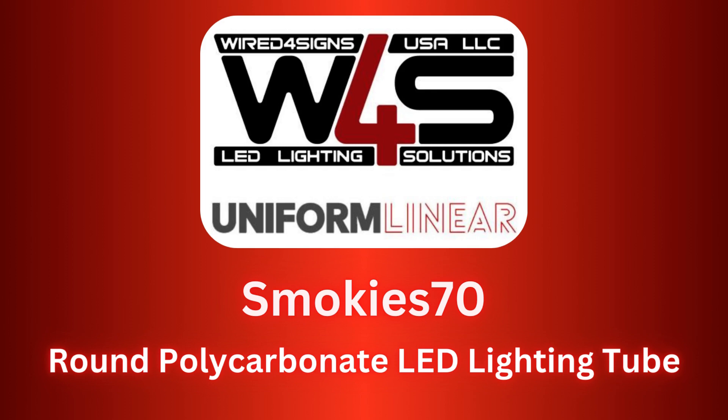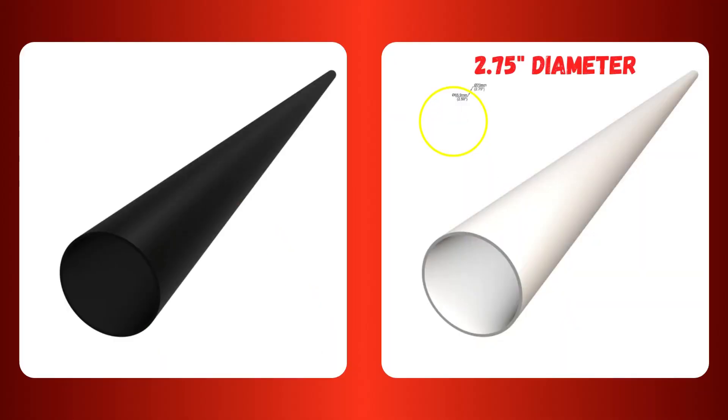Hello and welcome. Our Smokies 70 tube profiles offer a classy and unique way to house your LEDs. The profile is available in both black and white, and has a diameter of 2.75 inches.